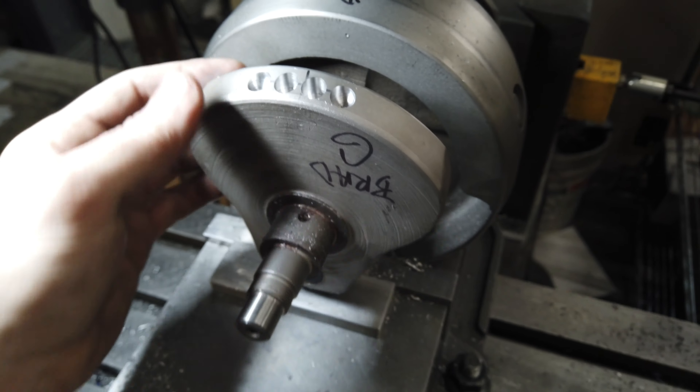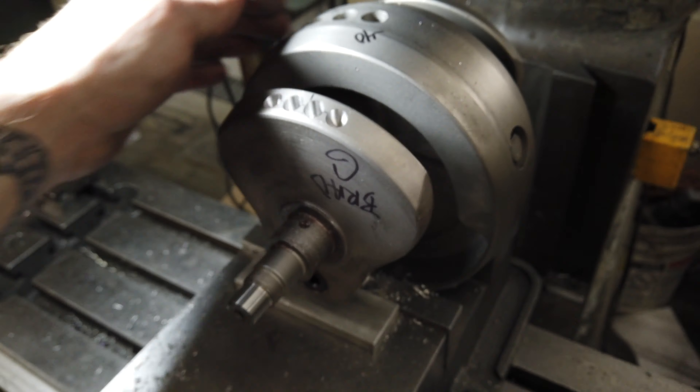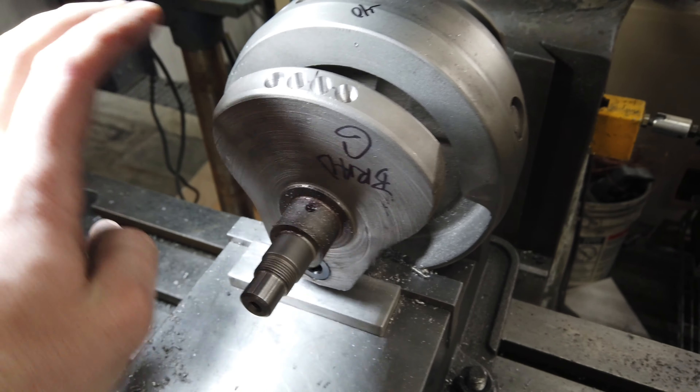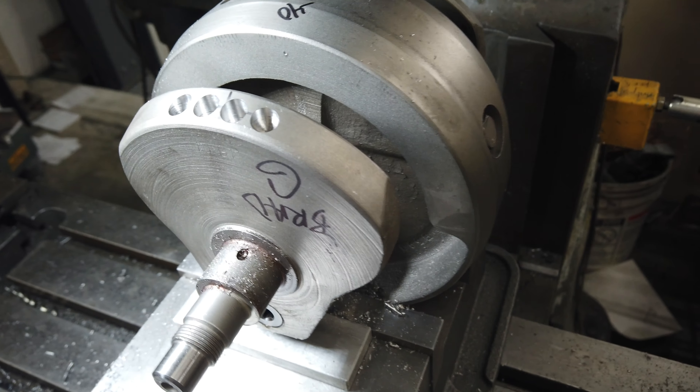That's a pretty decent amount removed. We'll see where that got us. We had 40 to remove - I'm not sure if we're going to be there. I'm not going to mess with the other side just yet because a lot of times this correction here will affect that one, so we'll find out where we're at first.